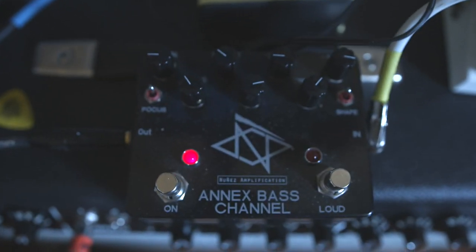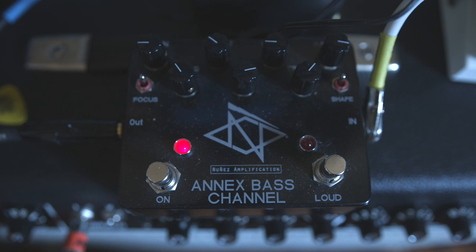Hi. This is what we're doing. We're going to give a demo of Jonathan Nunez's Annex pedal, bass pedal. The proper name is the Annex Bass Channel by Nunez Amplification. I've had it for about a year and a half. Super good amp. It can get real nasty and just good.